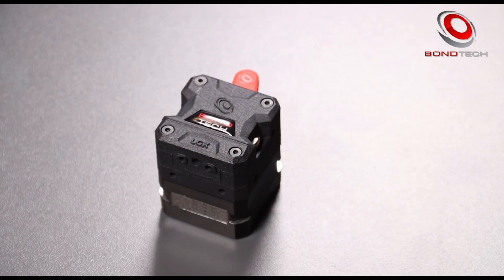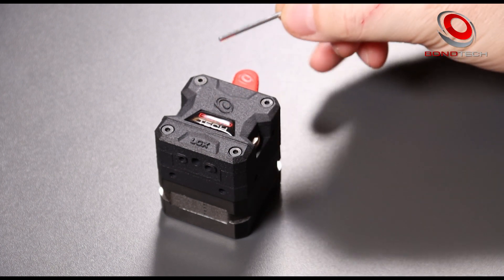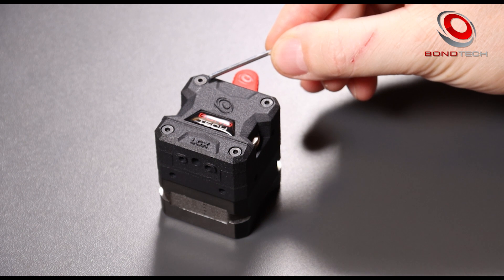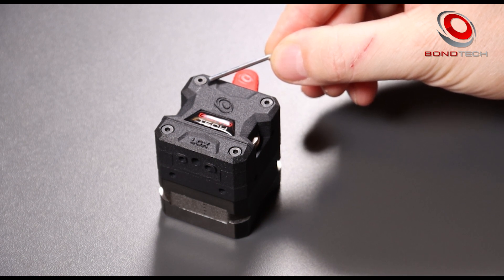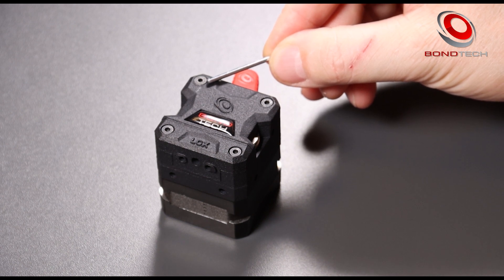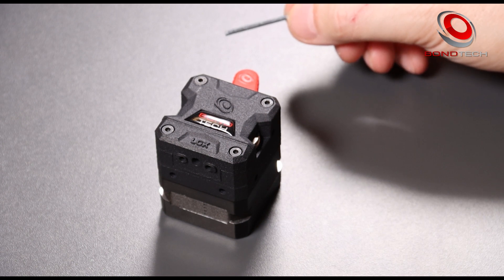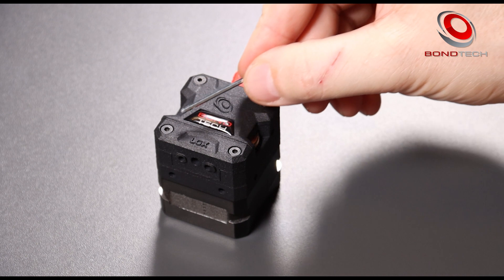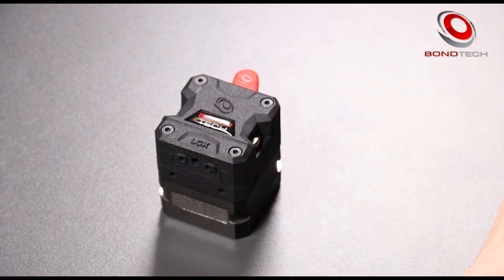The LGX has four screws on the front. The one on the left upper corner should not be taken out unless absolutely necessary — it holds the LGX together, so if you take it out, be very careful. The other three screws hold the LGX to the stepper motor. The two on the bottom have a double purpose: they also hold the interface plug.